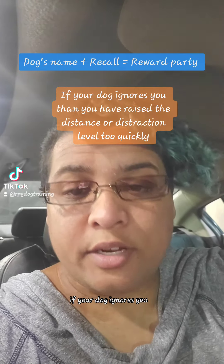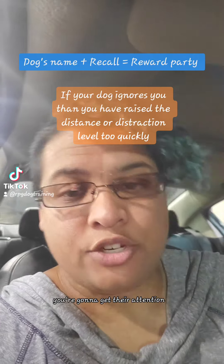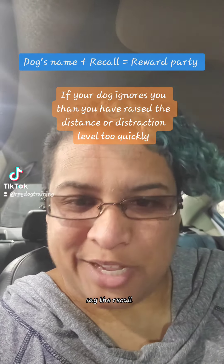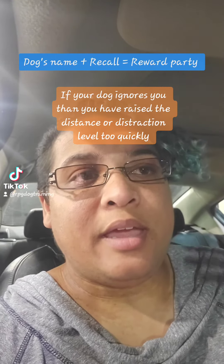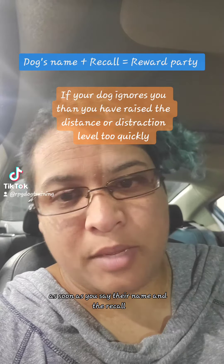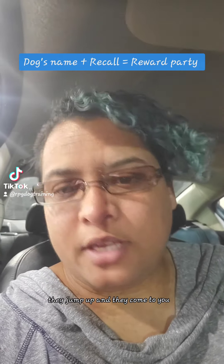If your dog ignores you, get their attention. Get up and walk towards them, say their name, say the recall, and give them the toy or treat. Keep doing that until as soon as you say their name and the recall, they jump up and come to you.